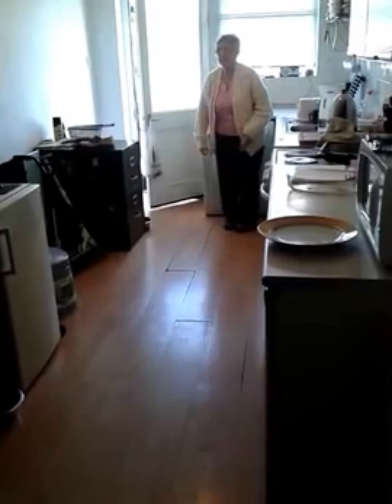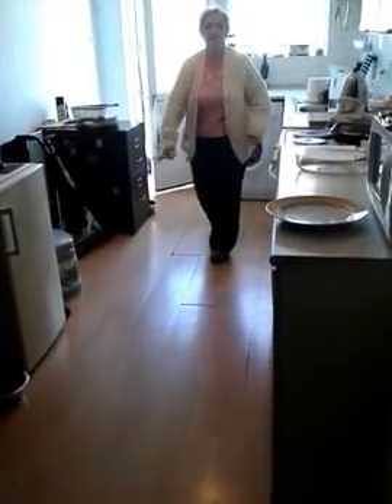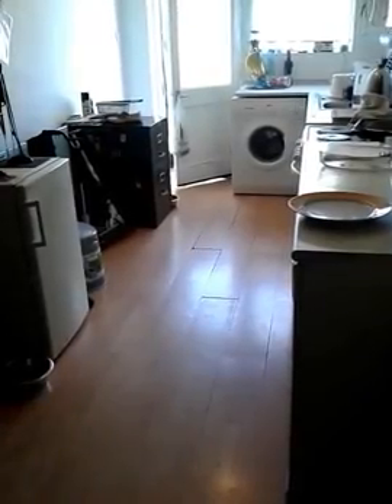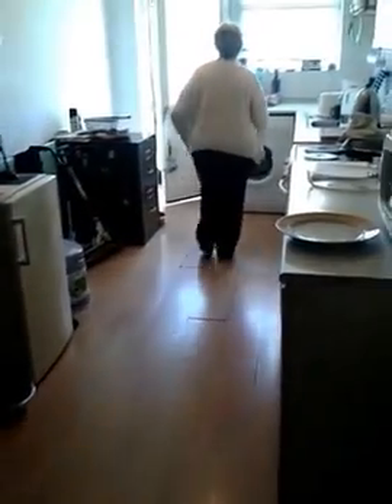So — right leg, left arm. Oh. Like that. That's it. That's it. So the left. Ready? That's it.